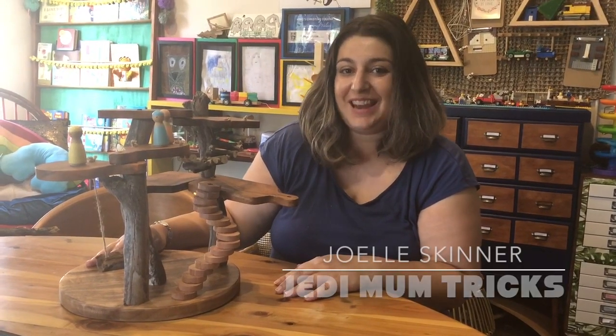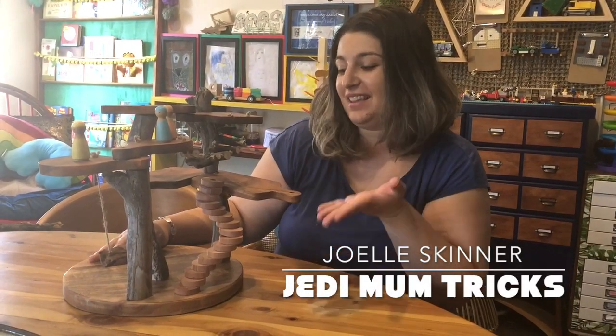Hi, I'm Joelle from Jedi Mum Tricks and today I'm going to show you how I made this doll treehouse.